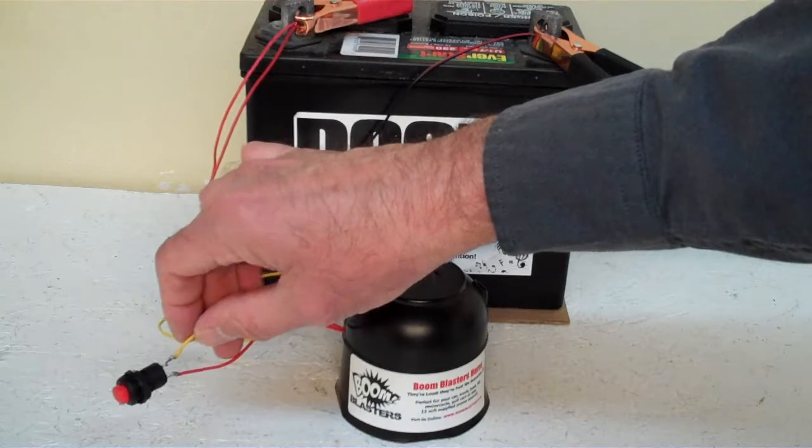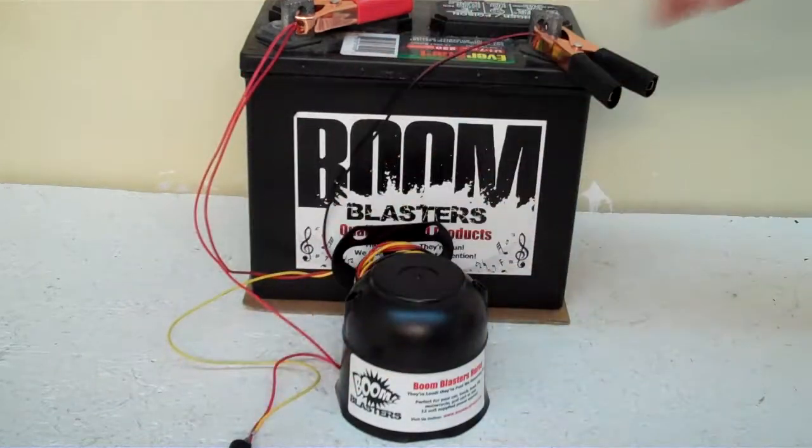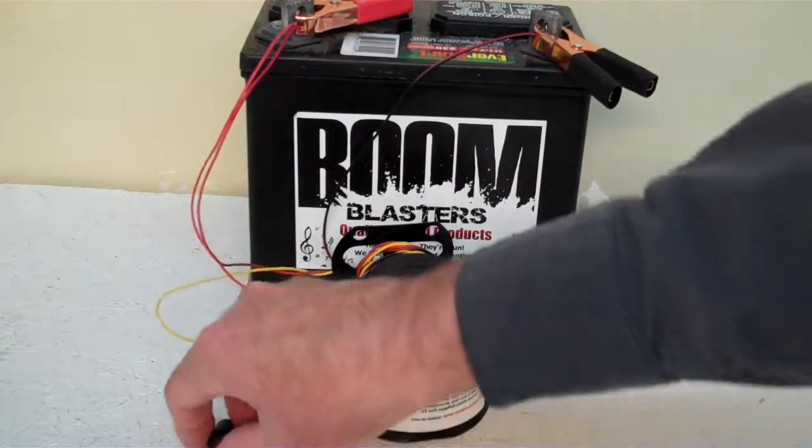And then the yellow wire coming from the horn will go to one side of the button which is included, and you simply just run another 12 volt wire to the other side of the button and you're good to go. So this is our sheep by car horn.